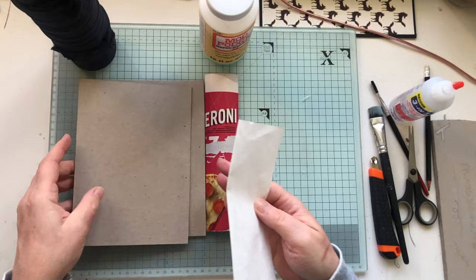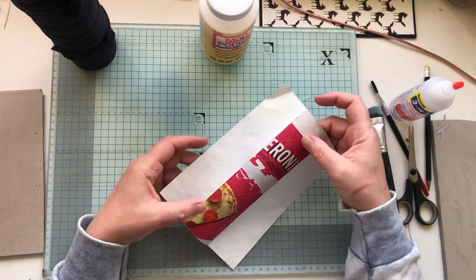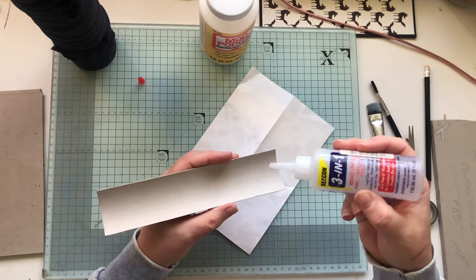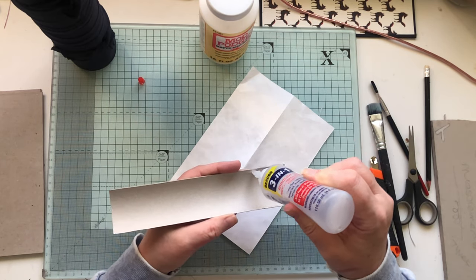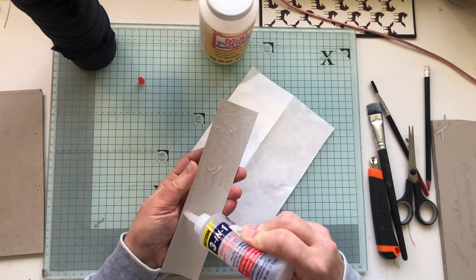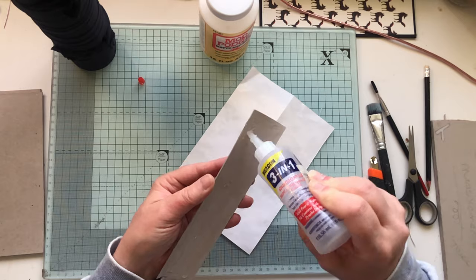All I do is fold a sheet in half just to give me some sort of guide. What you want to do is put your spine over the top, roughly in the middle — you don't have to be too precious about it. It never works out perfectly first time, but with the three-in-one glue you can move it around and position it as you'd like. Just try and get around the edges and give it a good coating in the middle as well.